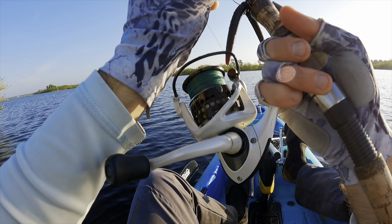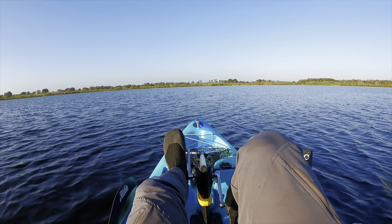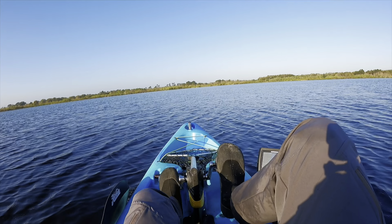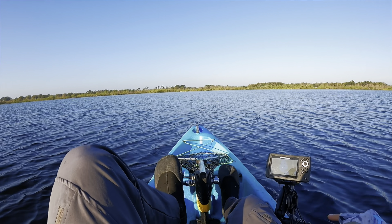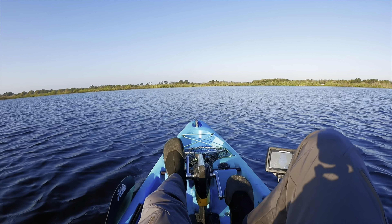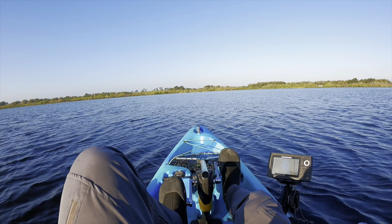Nothing else on the island. I will definitely be coming back to that island during the tournament — that is one feature out here that's definitely different. One of the main objectives today is to eliminate water so that in a couple days we can come out here, know what we're doing, know where we're going, and just be more efficient. I'm going to head over here and see what this area looks like.